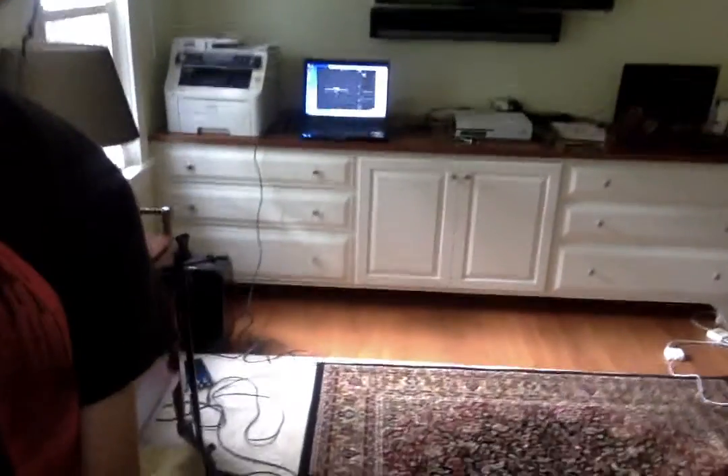Hello, this is going to be a video on my recording setup, which is behind me. I have a Windows laptop right there, an Elgato, an Xbox, and yeah, the desk is a bit of a mess right now.